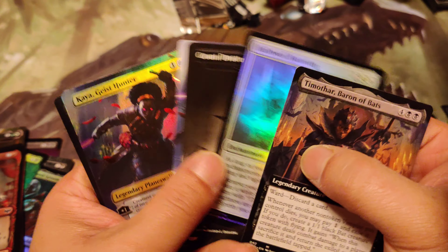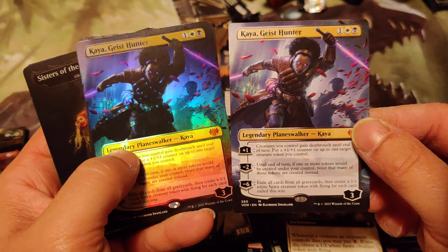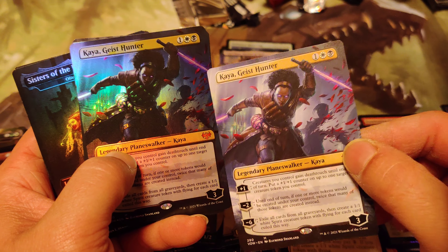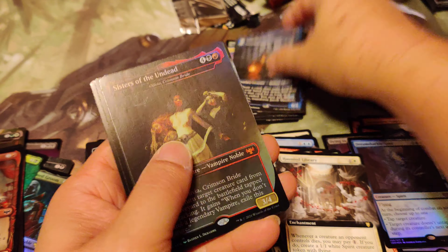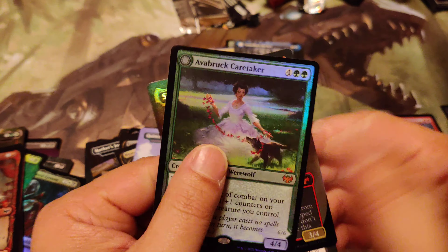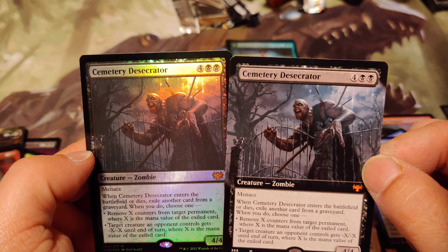Five foil mythics - that's pretty cool. There's a big difference between foil and non-foil. The foil makes it look cooler, it's like a lightsaber going on. Sisters and Avonbrook are probably my highest two cards, and then we got the Cemetery Desecrator.